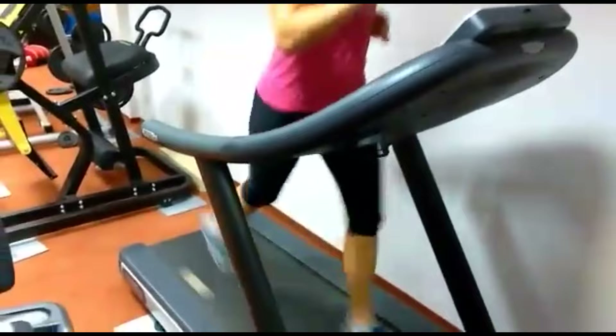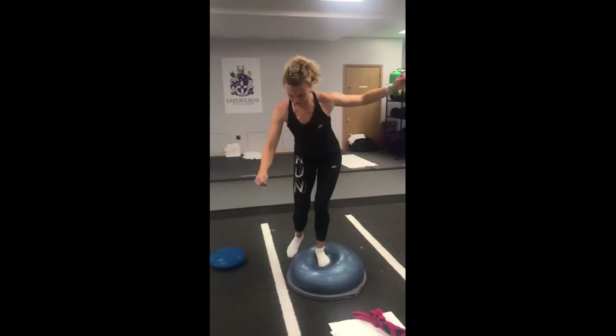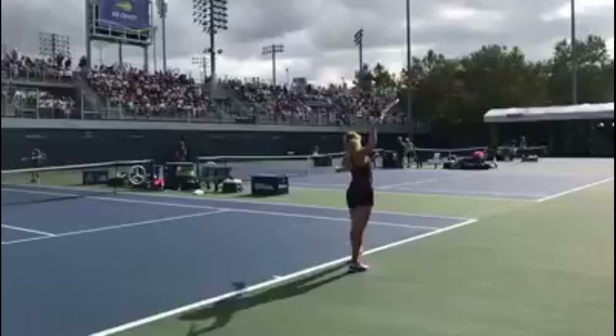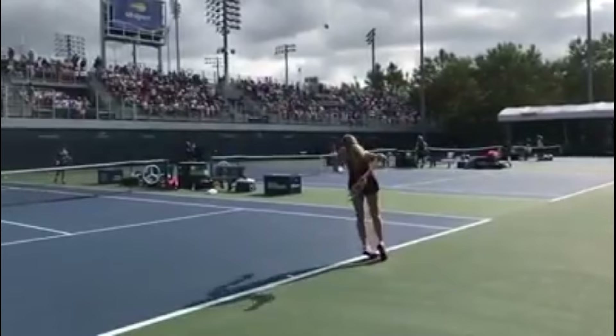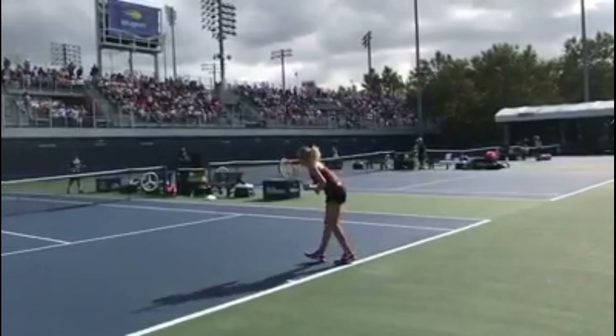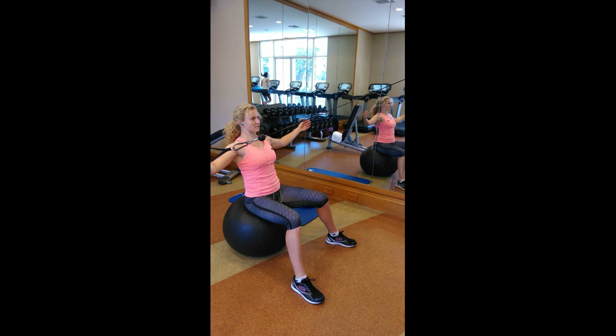For lower body training, exercises on unstable platforms force her leg muscles and joints to adapt to shifting surfaces, improving her on-court agility and injury resilience. Training on unstable platforms also challenges her core muscles, which are vital for maintaining a strong and steady base while hitting powerful shots. By practicing leg stability on unstable platforms, she strengthens her foundation, ultimately contributing to her ability to move efficiently and perform at her best in the dynamic sport of tennis.